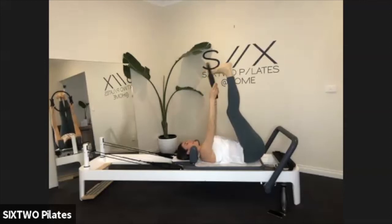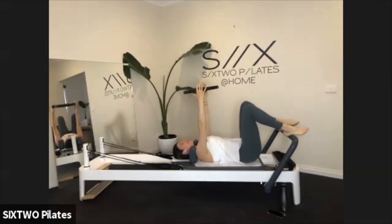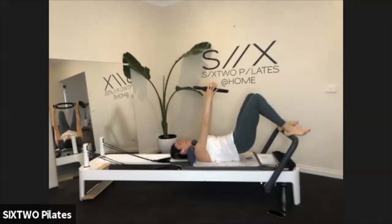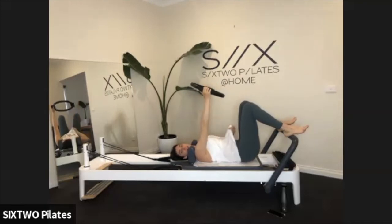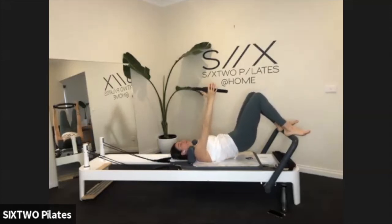Release the feet down onto the bar. We'll hold the ring in our hands and place our heels onto the bar. If you don't have a ring, that's fine — just reach your arms to the ceiling, or you can keep your arms down by your side. We're going to start off with a bridge: tucking the tailbone, slowly rolling our hips up towards the ceiling, then slowly rolling all the way back down to the carriage. Tuck, roll, and lift to the ceiling, keeping that carriage closed, and then slowly rolling back down.